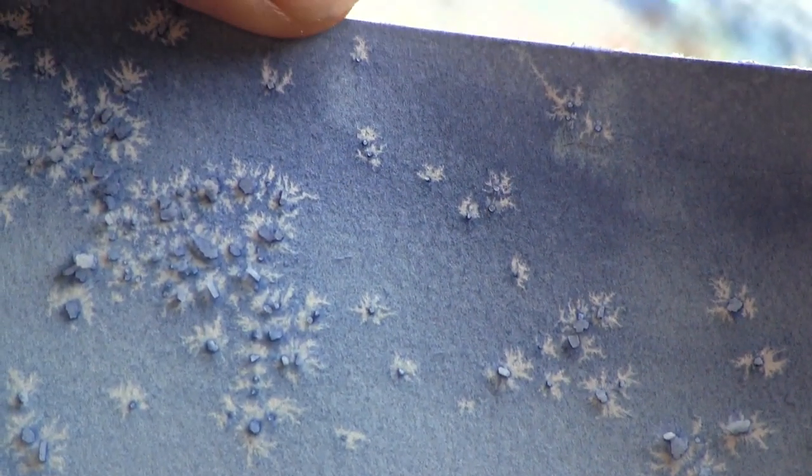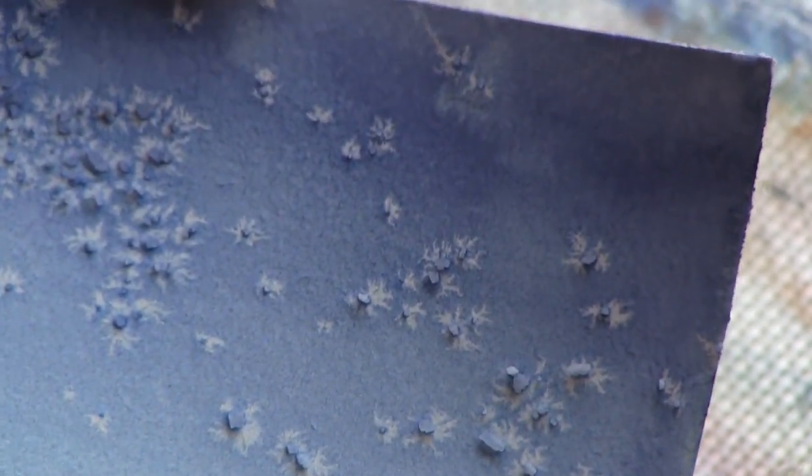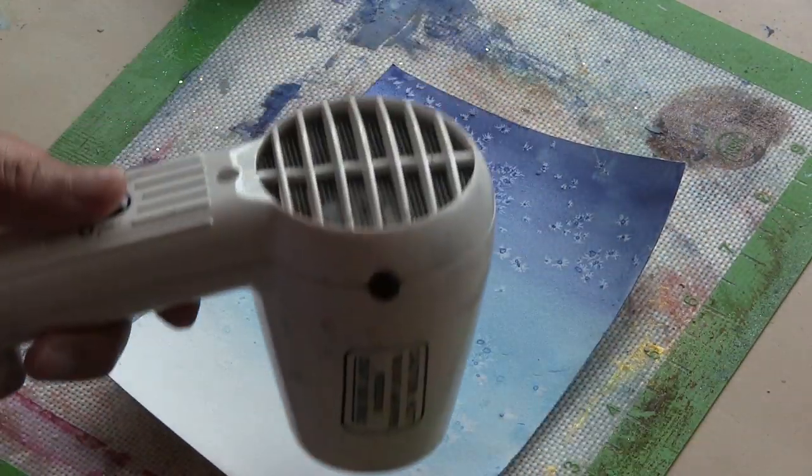I skipped forward here to when it was all dry — I just went and had a bite to eat and came back, and you can see the final effect. For an effect like this, I'd suggest that you let the paper surface dry naturally so that the salt can work its magic. But if at the very end you have just a little bit of moisture left, you can finish it up quickly with a little blast of a tool.